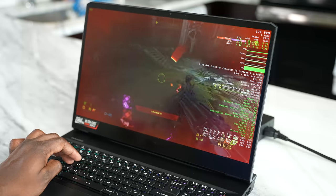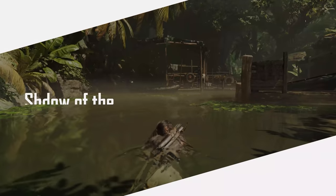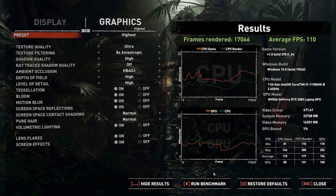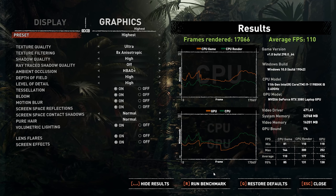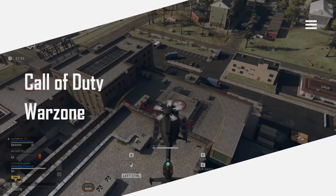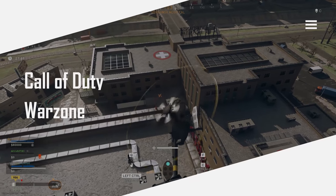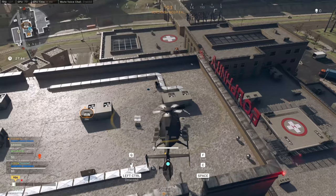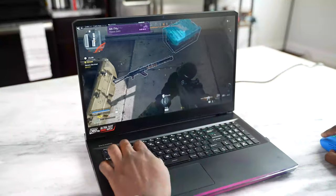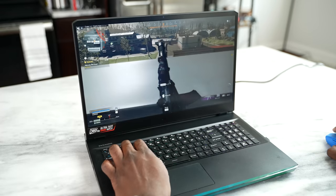Then take a game like Shadow of the Tomb Raider — the benchmark test got about 110 frames per second at its highest setting on this device. That is really, really good, so some really solid performance all the way through. Call of Duty Mobile, which can be variable in terms of performance, I was still able to do about 90, sometimes even up to about 100 frames per second depending on the setting. 360 Hertz on a shooter is great — it felt really good playing a shooter on a 360 Hertz display.